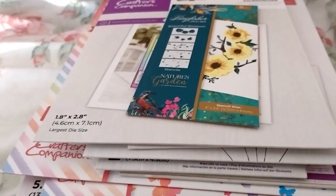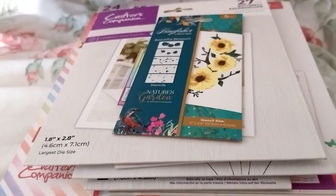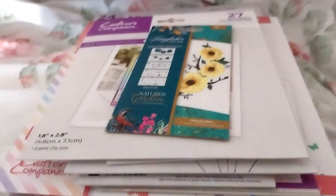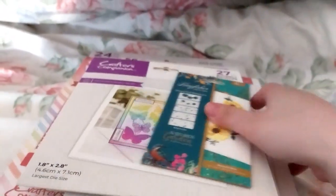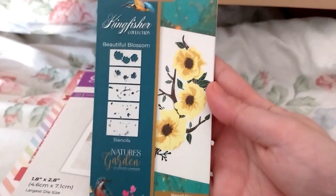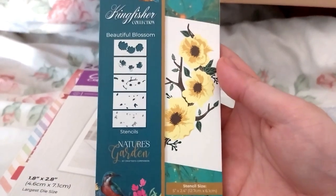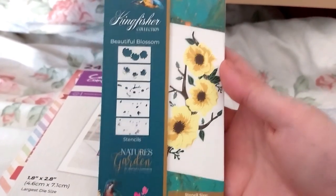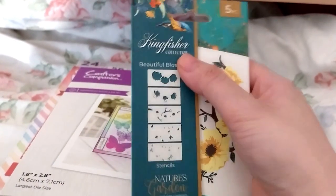So excuse me if I sound a bit off. I didn't turn on my main light but I'll adjust the brightness after. I thought this would be an interesting start because I don't really have very many layered stencils, so I thought it would be interesting to add to my collection. This is the Looking Fisher collection.